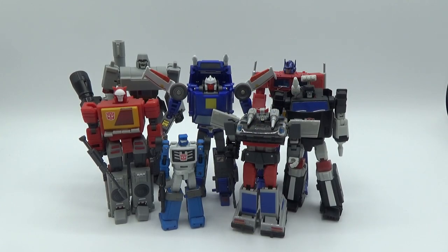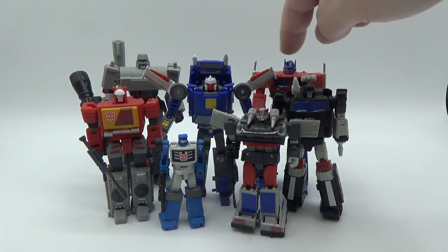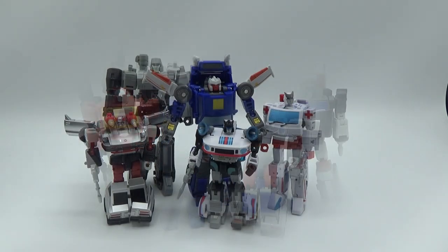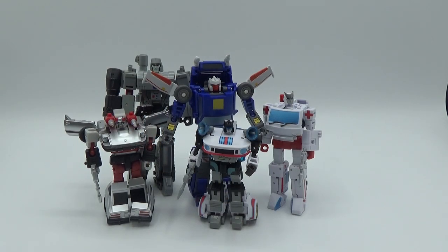There he is next to some Magic Square — Beachcomber, Trailbreaker, Blaster, Megatron, Optimus Prime, and Silver Streak. I looked at a picture and the tops of these do come up to where his head is. He may be a little bigger, but that's what he scales with for Magic Square. You might get away with it if you squint. Next to New Age — not even close. He is way too big for New Age scale.